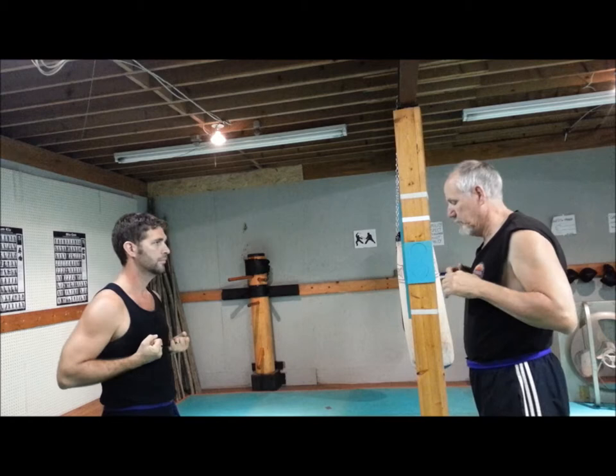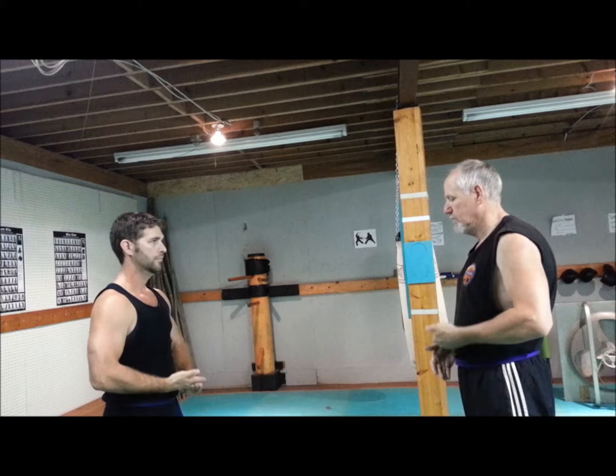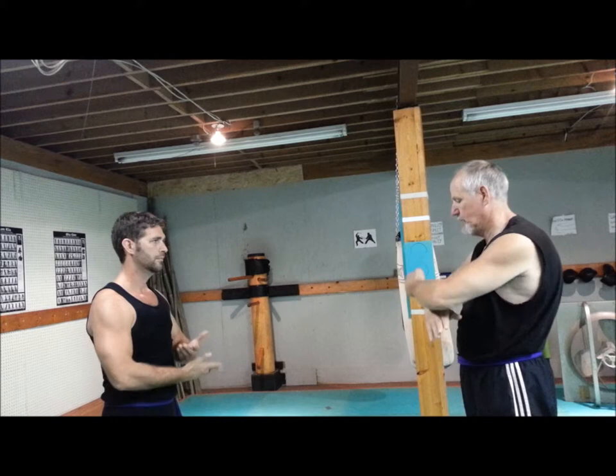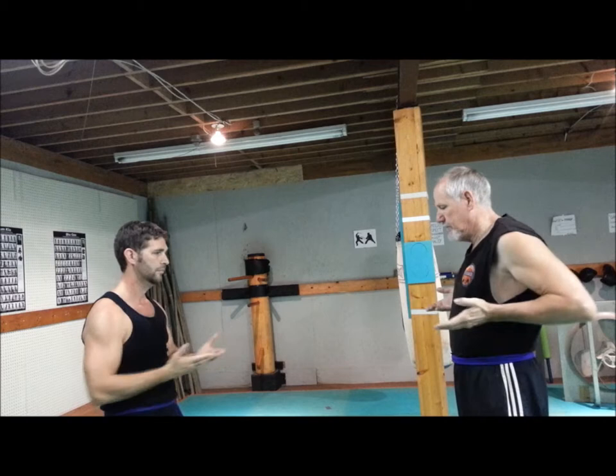Now breathing — one up, one down. Here, come out, up, come out. Force over, touch your hips.